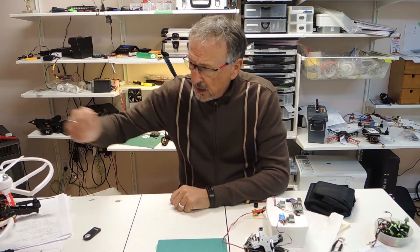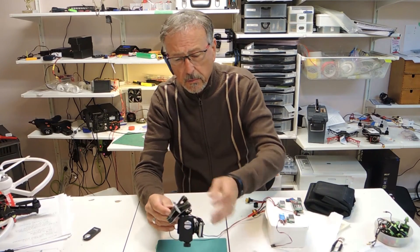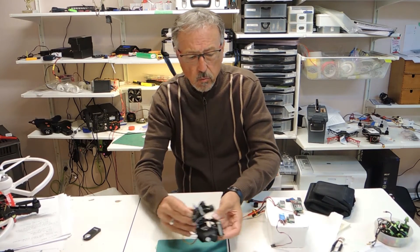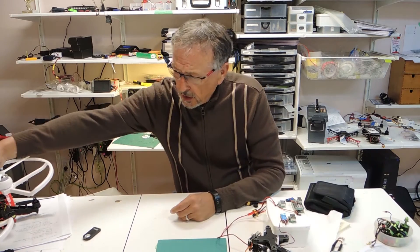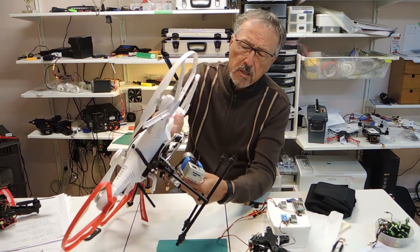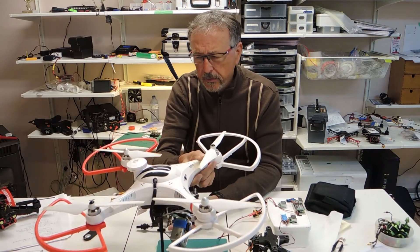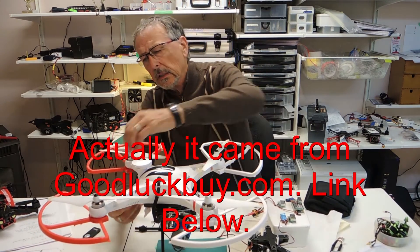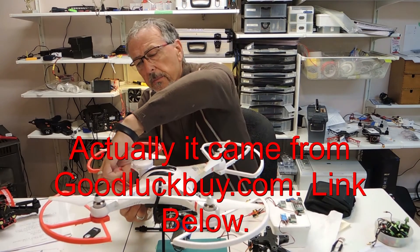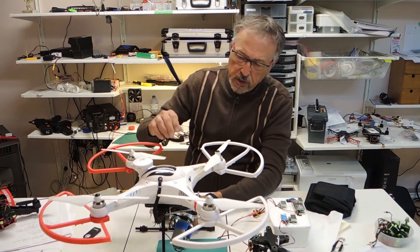This product here is from Hobby King. This one here is from another company — I think it was from Gearbest. This is more of a generic gimbal.